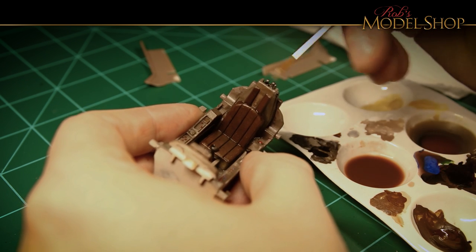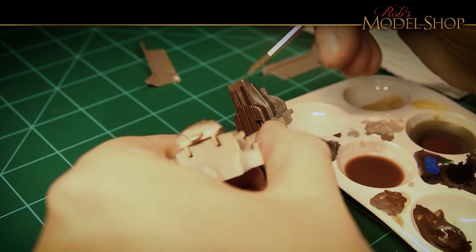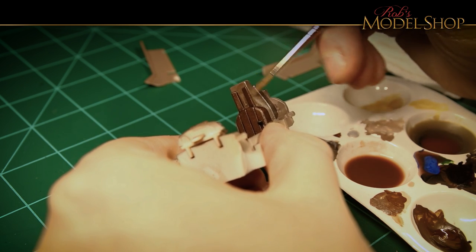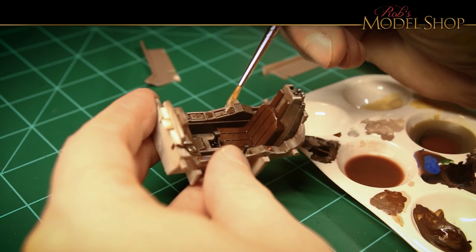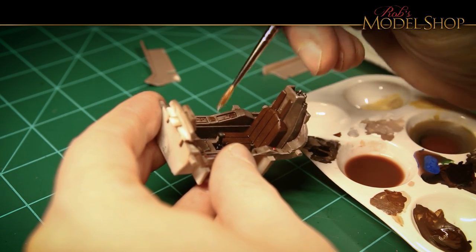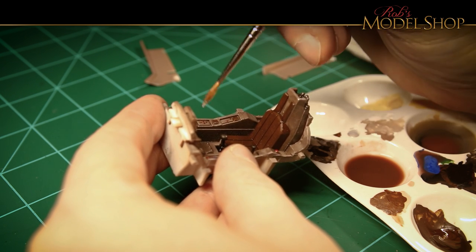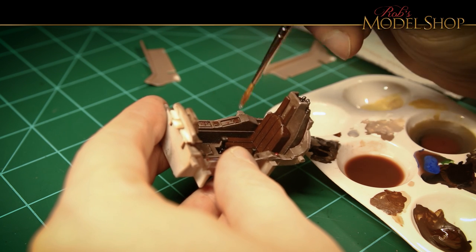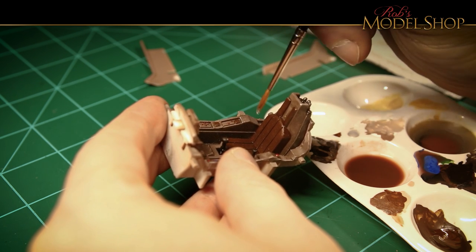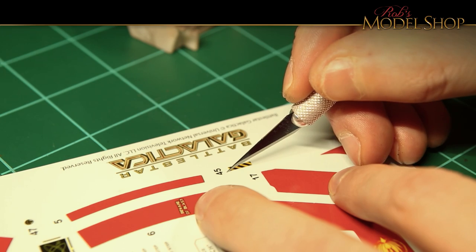Now I mixed up just some silver paint and I'm dry brushing and adding some details just in the areas that would get a little bit of wear and tear, just trying to make sure that it makes sense where it's being placed. While we have that nice gloss surface, it's time to add some decals.